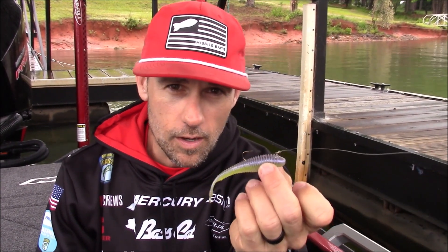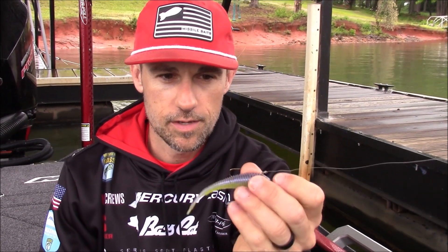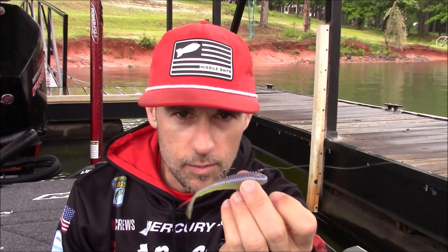Hey Michigan Outdoors, John Crews here and I've got in my hand a little hover rig. This is the hover missile version of it right here. It's very popular, very new technique. I'm going to show you how to rig this.